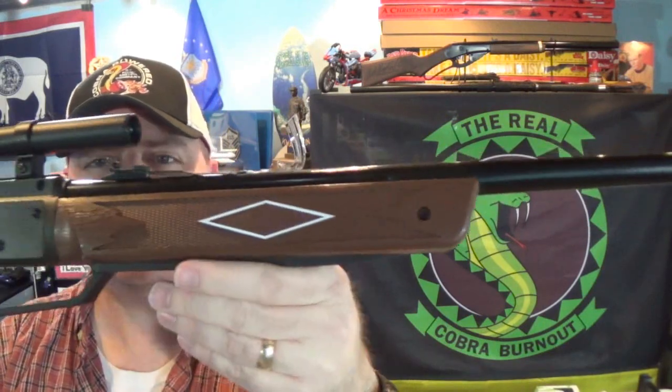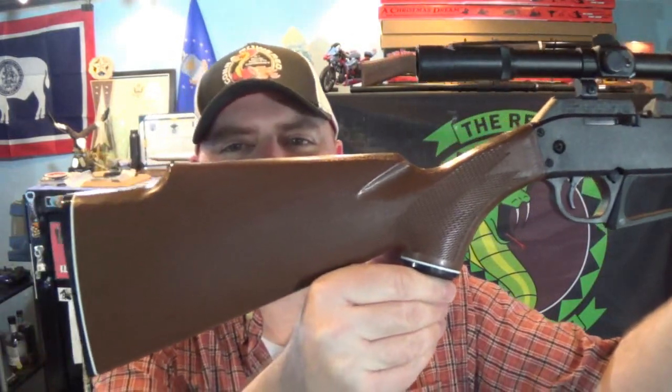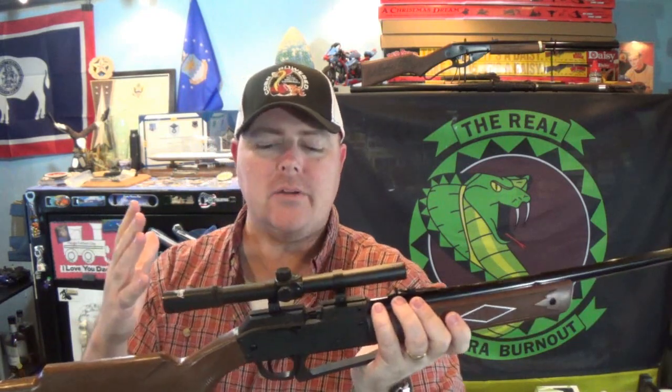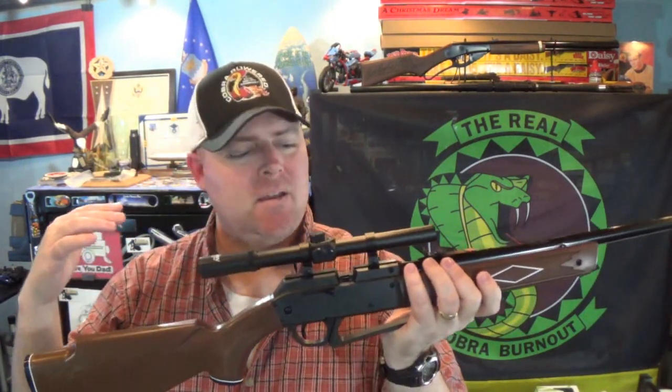Some people are already saying that's not what they thought it was gonna be. If you guessed the Daisy 880 - yeah, you're right. More accurately the 880S - it does come with a scope, we'll talk about that here in a sec. This is just a really cool entry-level pellet gun.